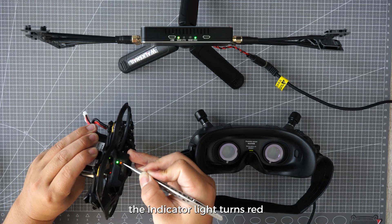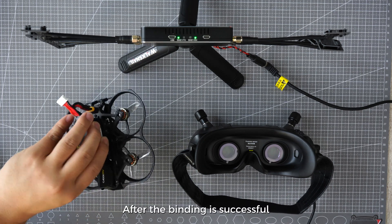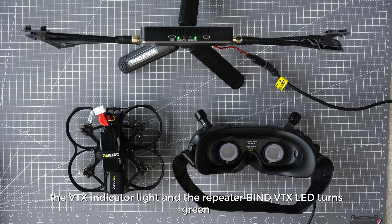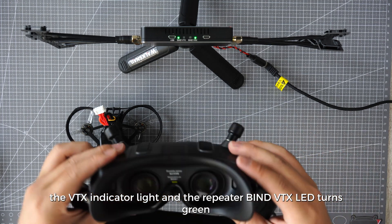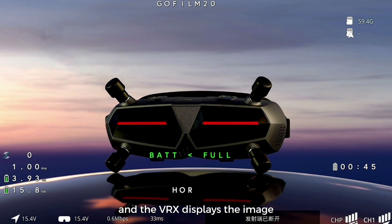Press the VTX binding button — the indicator light turns red. Press the Repeater bind VTX button and the bind VTX LED turns red. After the binding is successful, the VTX indicator light and the Repeater bind VTX LED turn green. Binding is completed and the VRX displays the image.